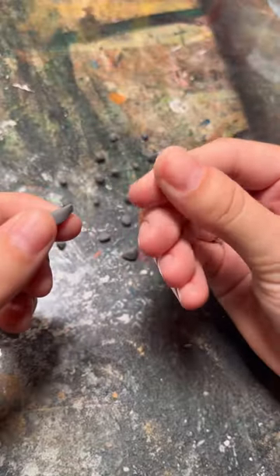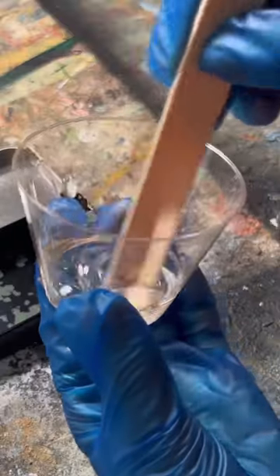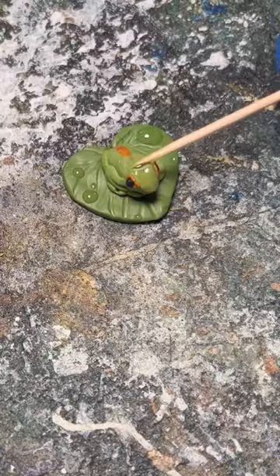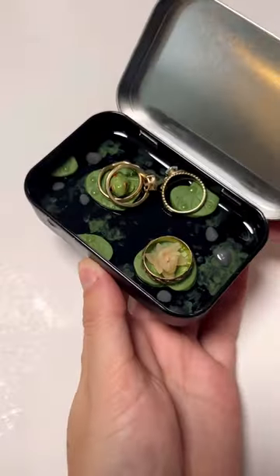I started by sculpting the tiniest frog and a lily pad for it to sit on. I used resin to fill the very bottom of the tin and then used the leftovers to make water droplets on the lily pad and frog.